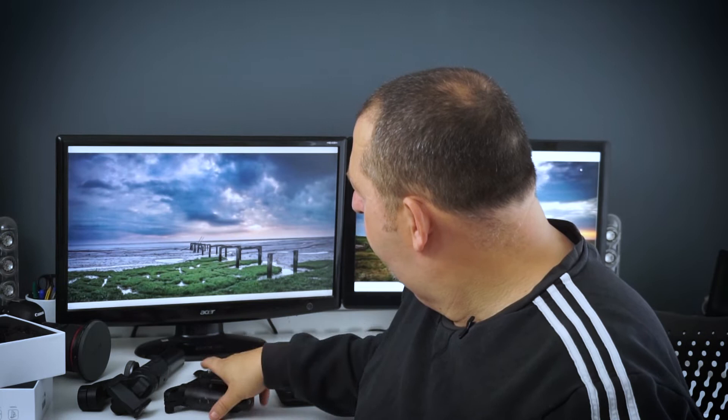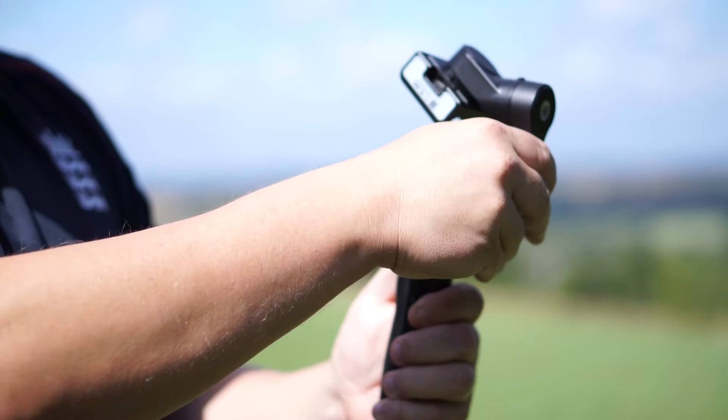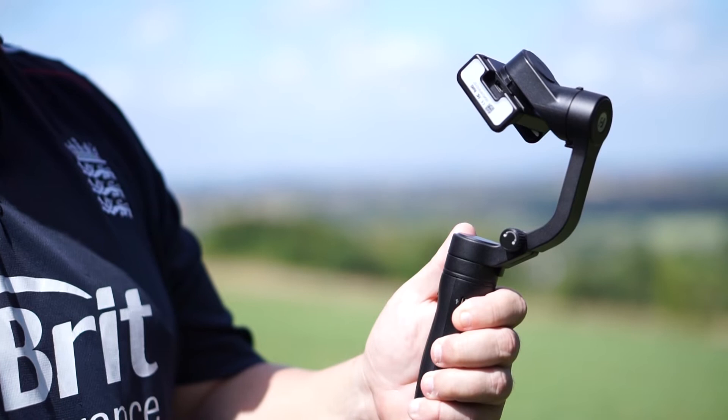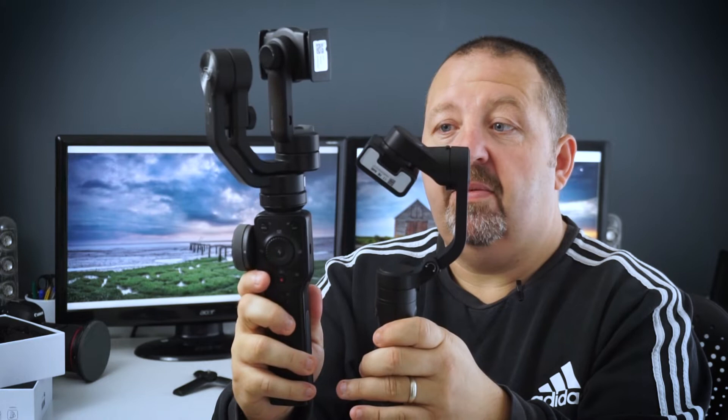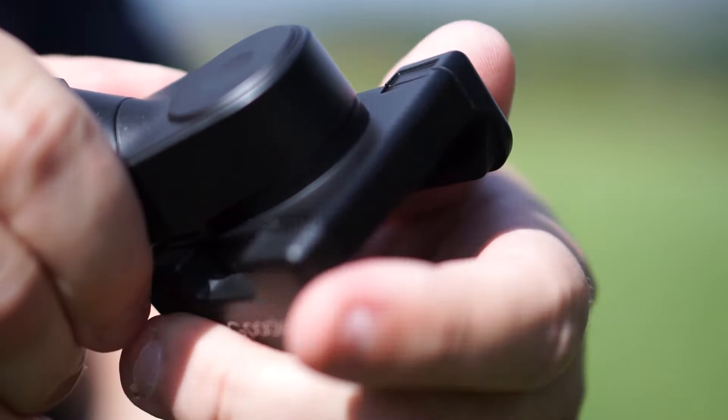So let's have a look at the gimbal itself. This is your little stand, which will come in useful if you want to record B-roll of yourself. It is a really small form factor — a really impressively small form factor for a gimbal. And the reason it is, is because it's foldable. If we just turn this little knob here and extend it to its full — it's still considerably smaller than my current gimbal, which is the Xion Smooth 4. And it's also considerably lighter as well.